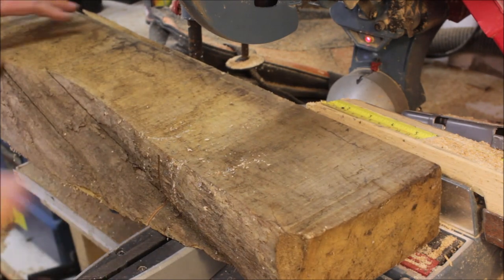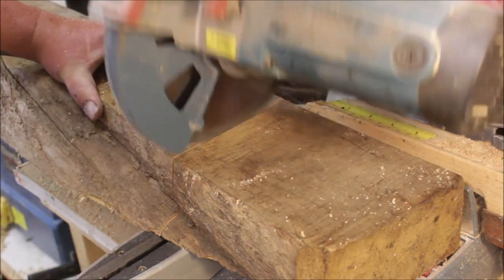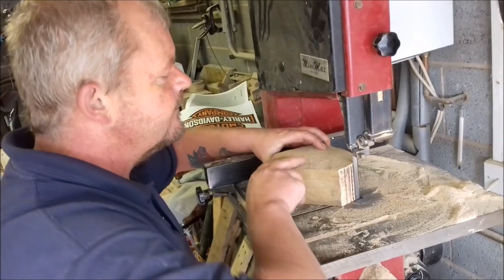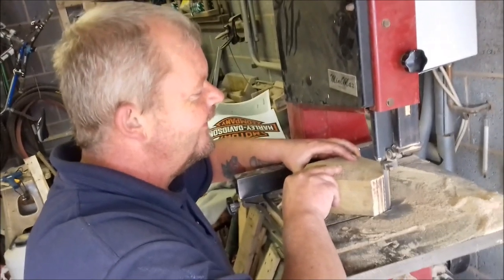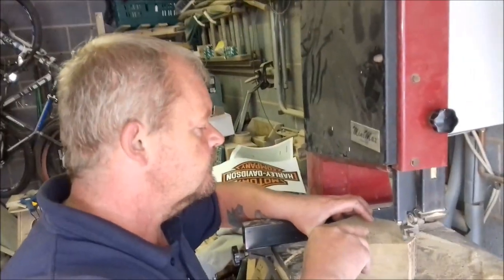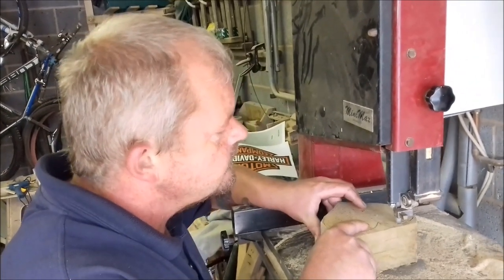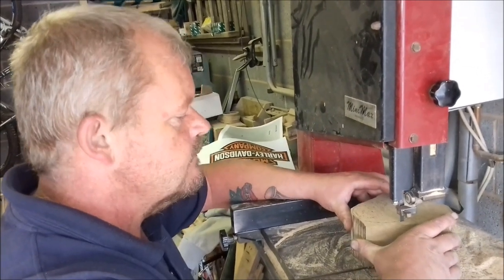I've actually lost a bit of footage here — I tried to cut it on my bandsaw and I snapped the blade trying to force it through, so I had to nip up to my mate's. My mate is not much of a cameraman and I didn't have a camera stand at his house, so this is the best I can do for this bit. It's probably why he sticks to Instagram — I'll stick a link in the description.